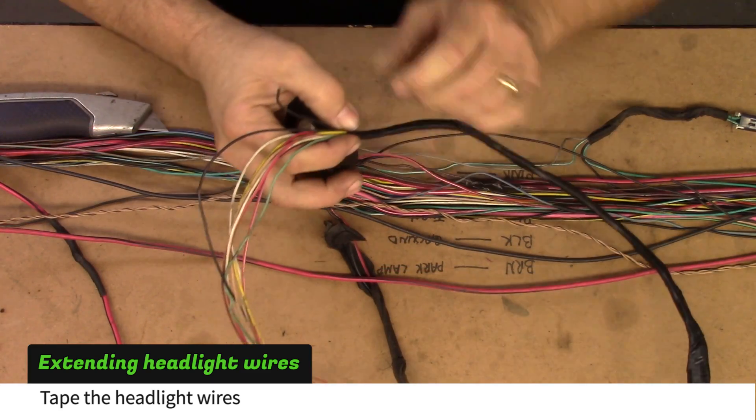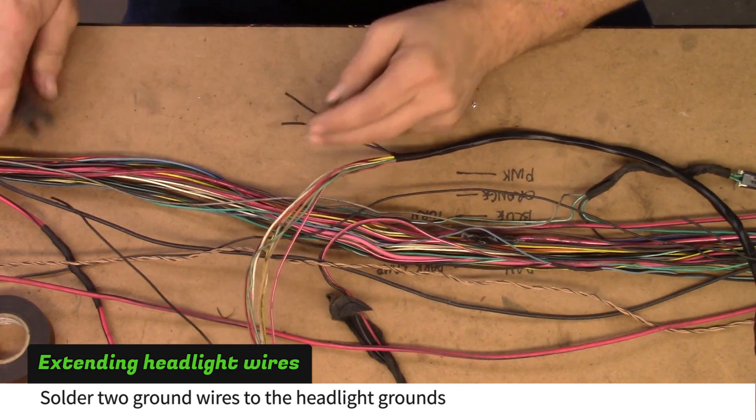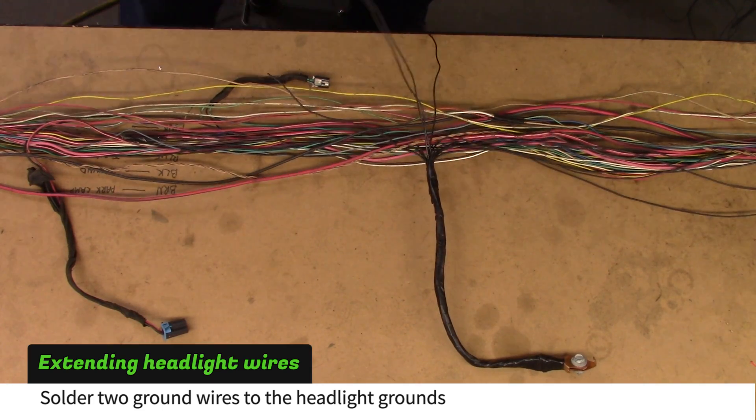Continue taping until the shorter headlight ground wire has only three inches left exposed. Cut the longer ground wire to match. Route the headlight wires toward the BCM and pull two ground wires from the tunnel lugs toward the headlight grounds.